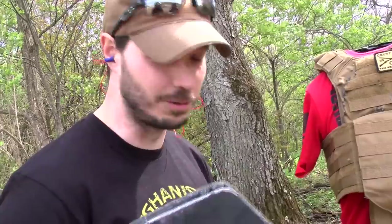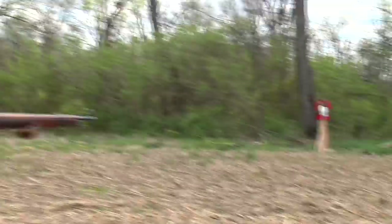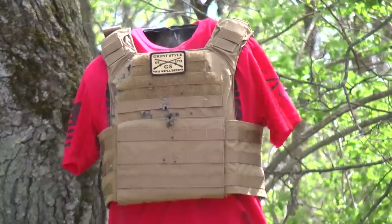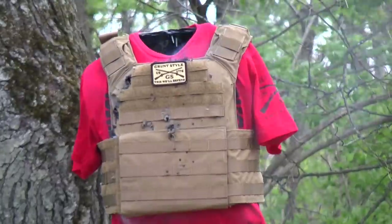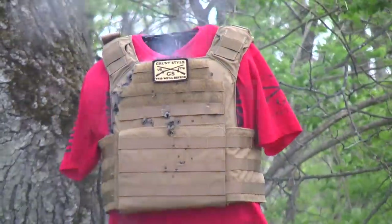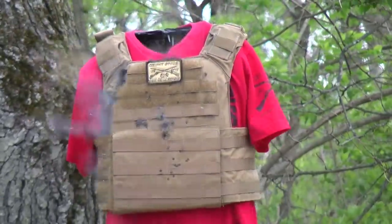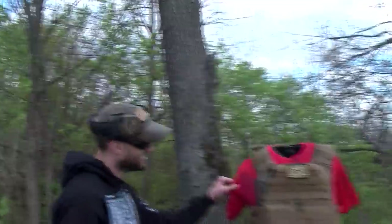So now what we're going to do is just have some fun at the range — we're just going to keep shooting at it until it goes through or until we're done having fun. I'm going to shoot this guy right in his right eyeball — it's going to hit the plate. We just put about 20 rounds of 5.56 into it.